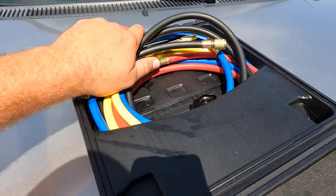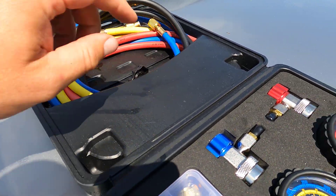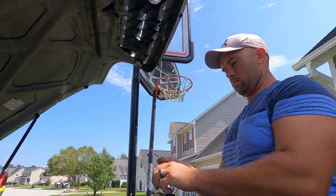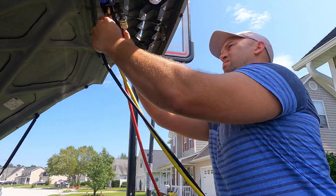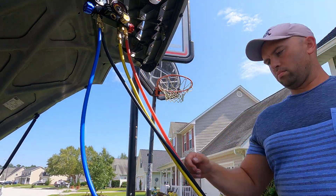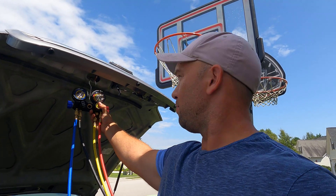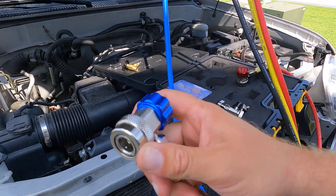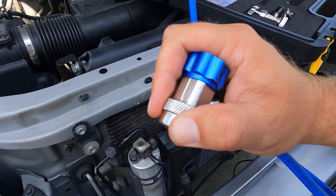We've got lines for every single connection point on the four-way valve — your vacuum line, your charging line, high-pressure and low-pressure. Right off the bat, one thing to note is this thing just feels like it's built very, very well. The lines seem like they're pretty high quality, and the connection fittings are super heavy. They look pretty intense, pretty hardcore — very durable.